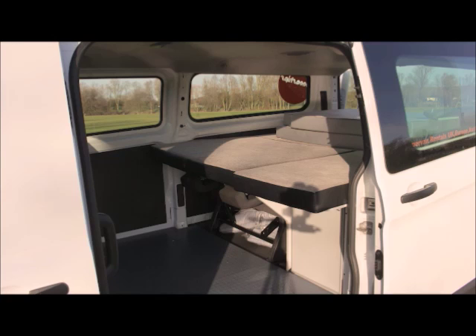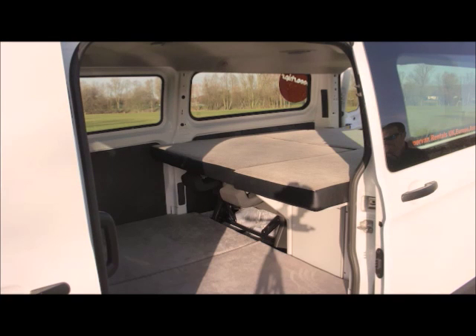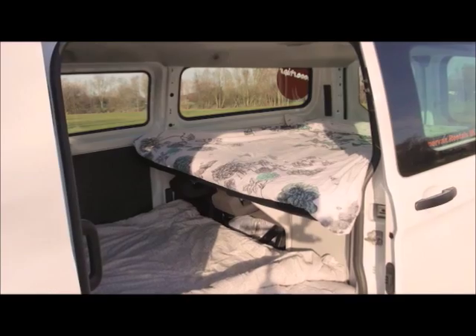The lower bed is made from the two remaining mattress sections which are placed on the floor. Please ensure the floor is wiped clean before putting the mattress down. Two sets of bedding are provided. The flat sheet should be used for the upper bed.